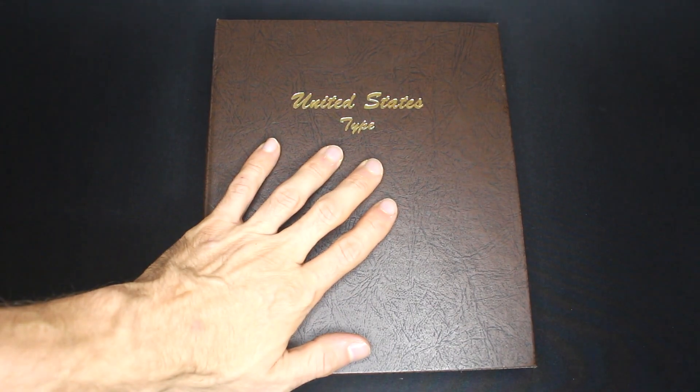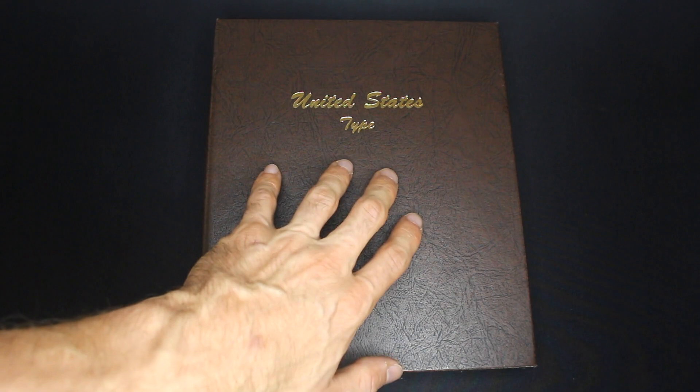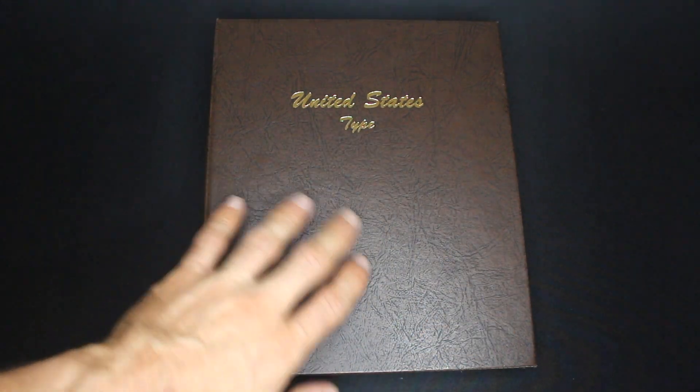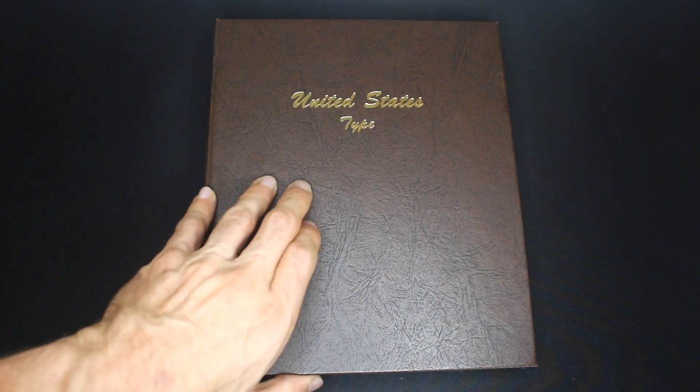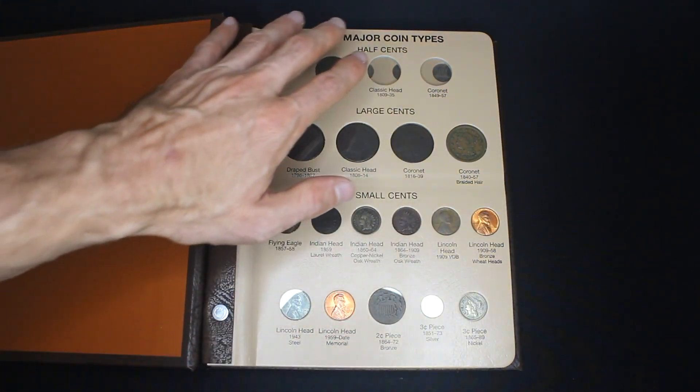This is my United States typeset album by Dansko. Unfortunately, these albums are now out of print and they are by far the best United States typeset albums, but there is a close second and I've put the links in the description below in case you're interested in starting your own typeset collection.